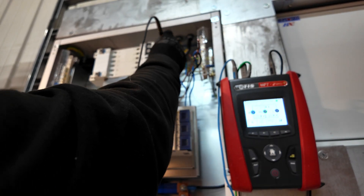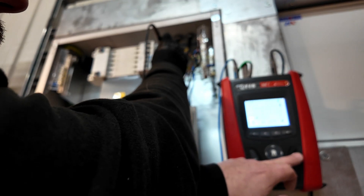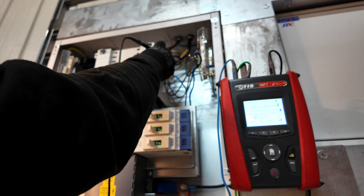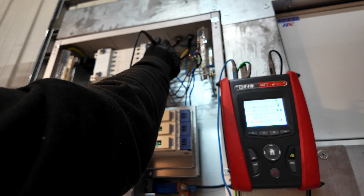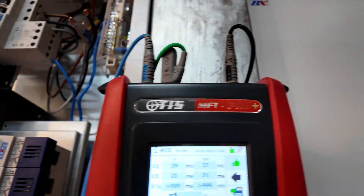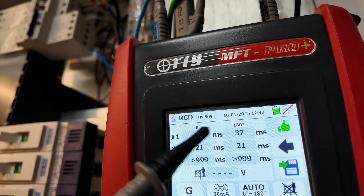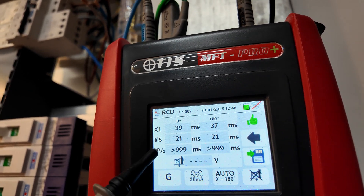Going on to L1, we should start to measure voltage. Holding the test button down long enough, you can see we've got that operation, and we're getting faster on the five-times as we'd expect. At half-time it shouldn't operate — I'm making sure I keep my fingers behind the finger guards on the probes and I'm not near anything that can hurt me. Looking at the screen now we've gathered our results: we've got 39 and 37 milliseconds on our times-one tests, 21 milliseconds on our times-five for both zero and 180 degrees, and then no operation at our half-times.